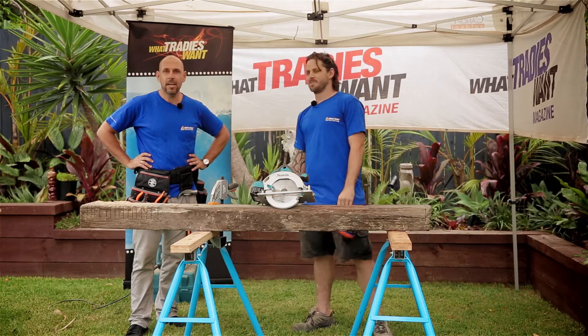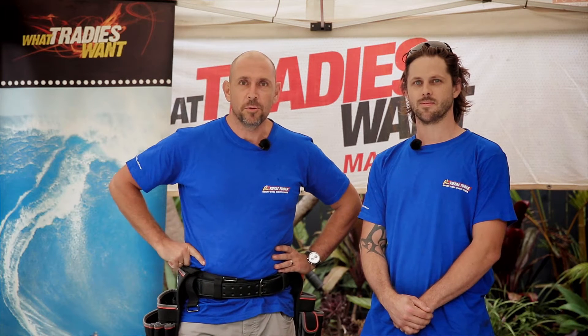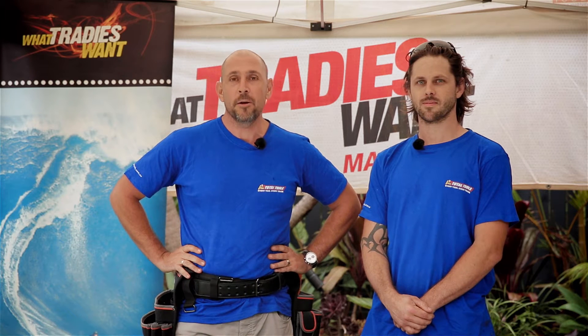It's got the Tradie Tough Test stamp of approval. Thanks again for watching What Tradies Want Tradie Tough Test, brought to you by Total Tools. Remember, you can buy this tool that we tested today from Total Tools — go to their website and check for your local stockist.